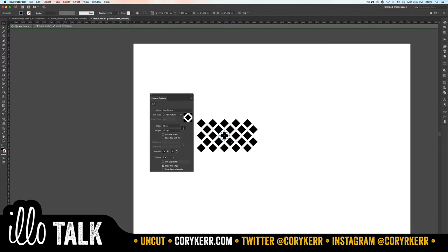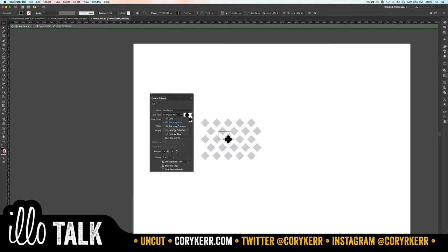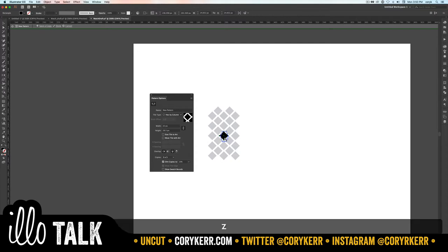Up here is the tile tool — it lets you edit the tile. This is a lot like Mario Brothers: when the black shape exits the right it comes back on the left, when it exits the bottom it comes back at the top. Now with hex by column selected, we just need to tighten up the tile so it has a little gap but not too much.